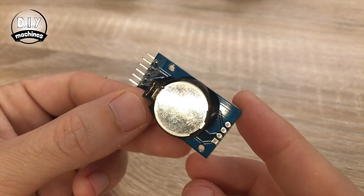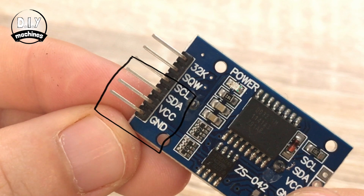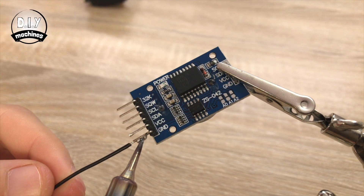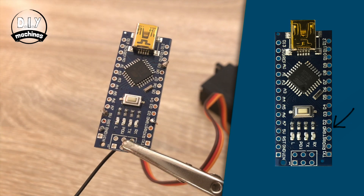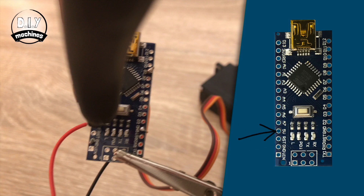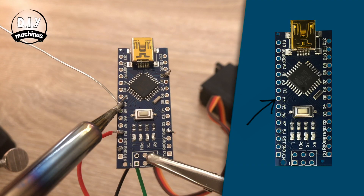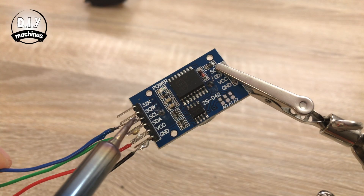Now we can turn to the real-time clock, or RTC as it's often shortened to. We will be using these four pins. You'll need to prepare four 7cm long lengths of wire for this. The ground lead is connected to ground and VCC to the same 5V supply the servo was just connected to. The SDA pin connects to A4 on the Arduino and SCL to A5.